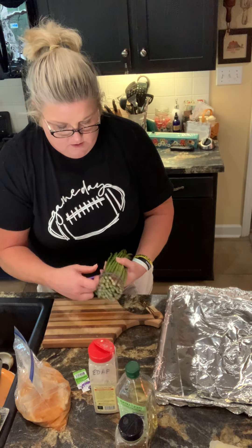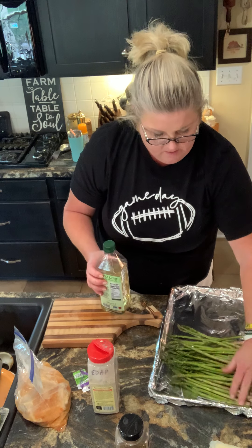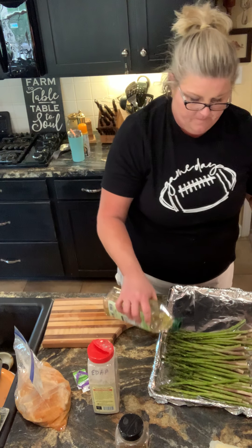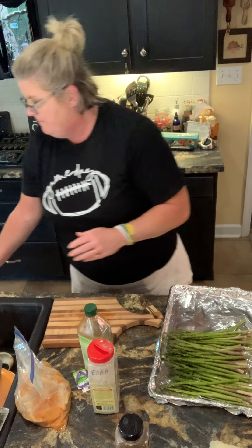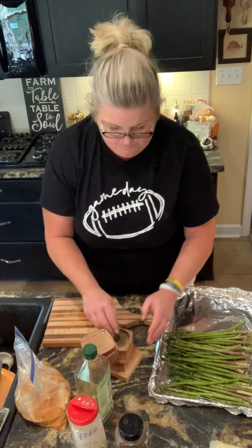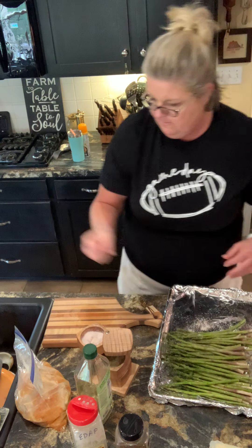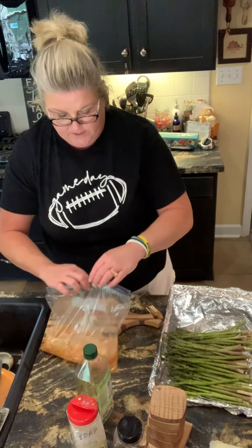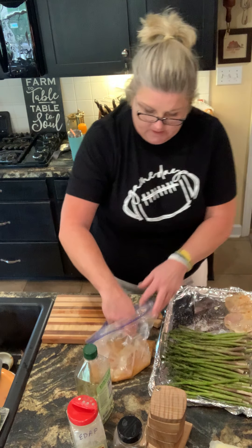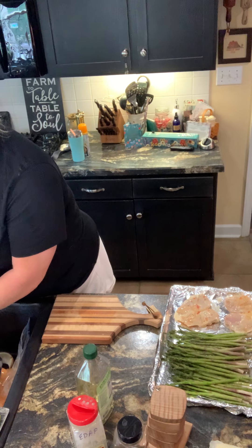Asparagus — I'm gonna lay the asparagus on one end, and drizzle a little bit of olive oil, and I'm gonna season it with just some salt and pepper. And I have some chicken breast that I have marinated in Italian dressing. I'm just gonna lay these out on this end. This is gonna be dinner tonight. This is going into the oven as well, 400 degrees, for about 40 minutes.